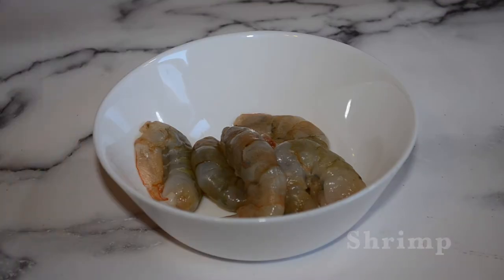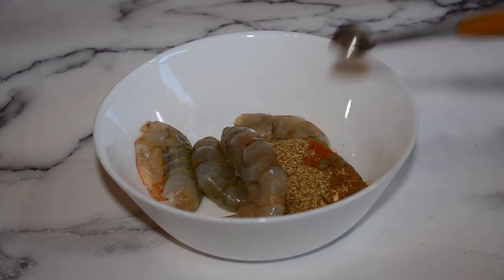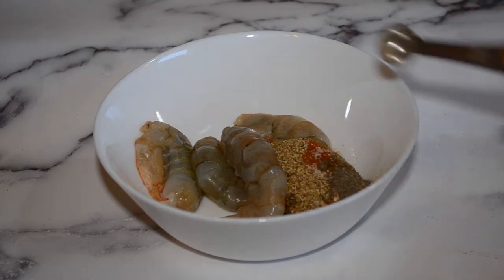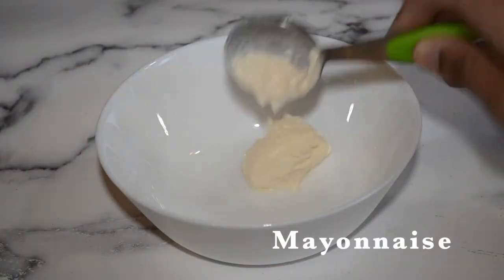Start off with your shrimps, followed by fajita seasoning, cayenne pepper, garlic powder, black pepper, and a pinch of salt. Mix thoroughly and set it aside for about 5 to 10 minutes. Now let's get started on the sauce.